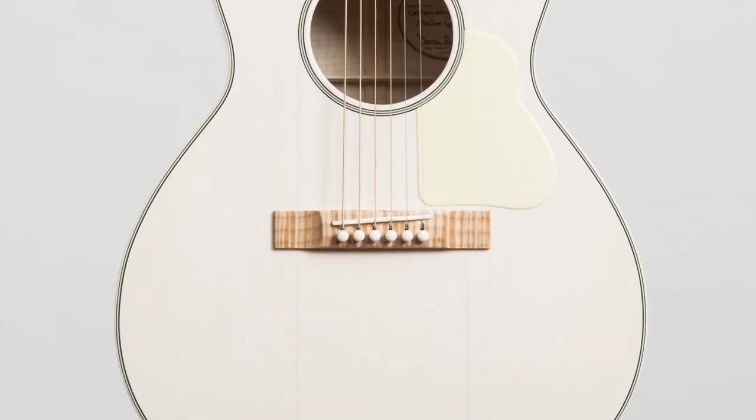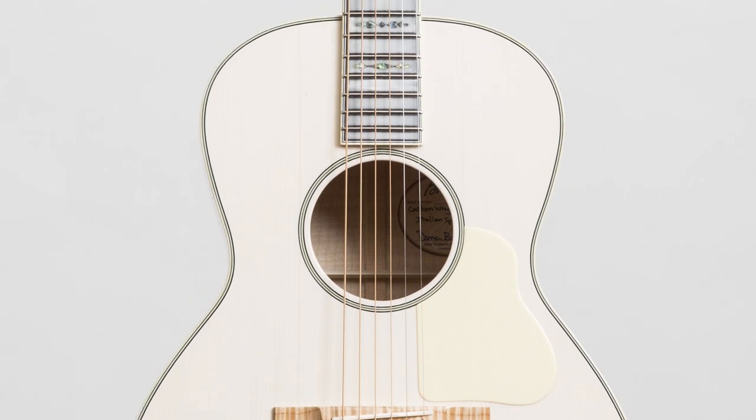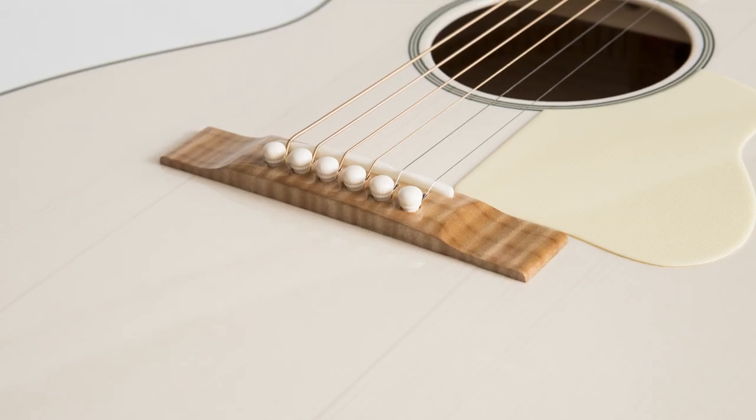The White Rabbit was originally created for the lead guitarist of the Dixie Chicks as a stage guitar, but ever since then has become a Bourgeois favourite.